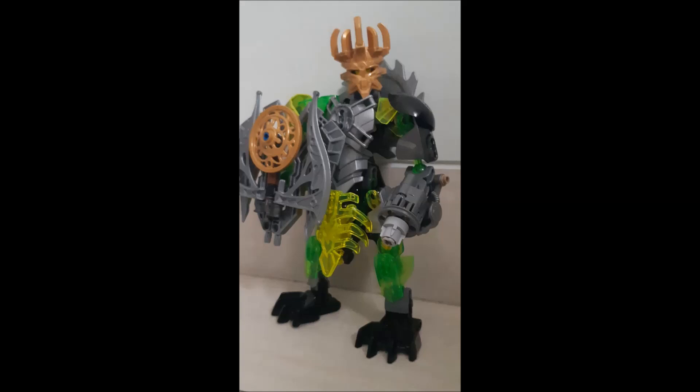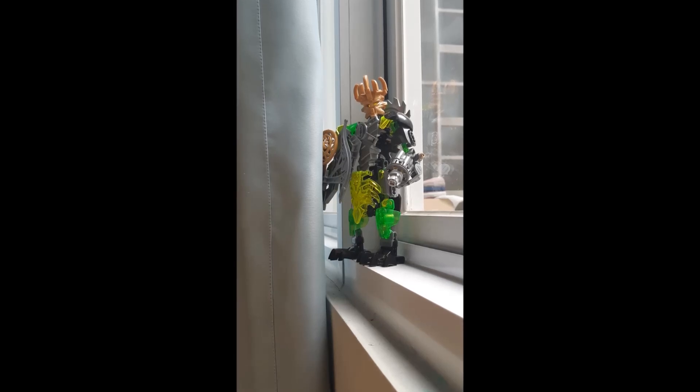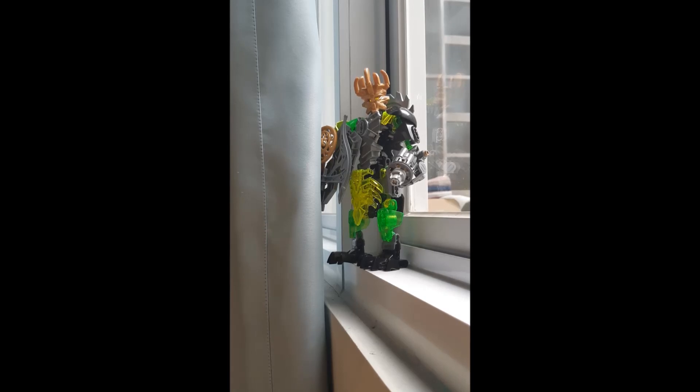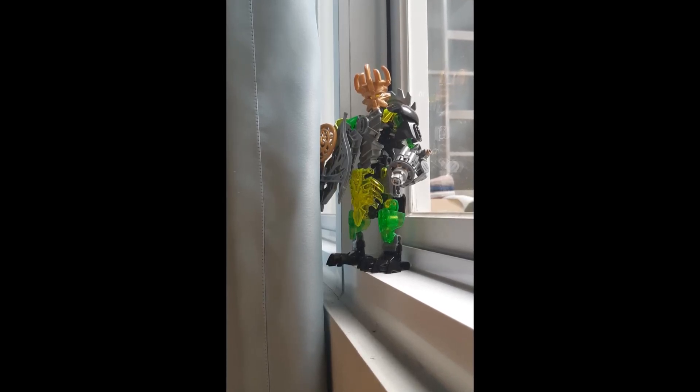Timothy is a bit of a younger builder, and that's awesome to see. Even at a younger age, when Bionicle is not a thing you can buy in stores, we still have younger builders getting heavily into it. Good job — you've made a really cool MOC with some great little additions. Very nicely done.